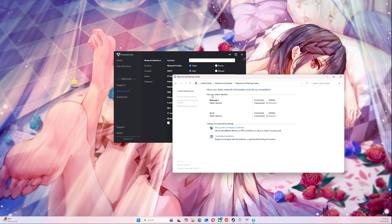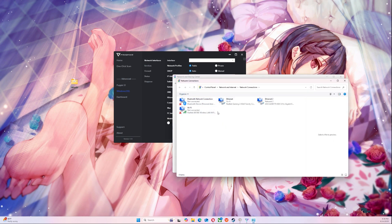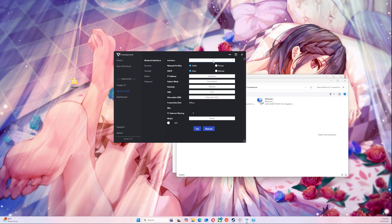Go to Change Adapter, and you're going to see a spot that says Ethernet 1 and then Ethernet 2. We're going to change this to Ethernet 1.